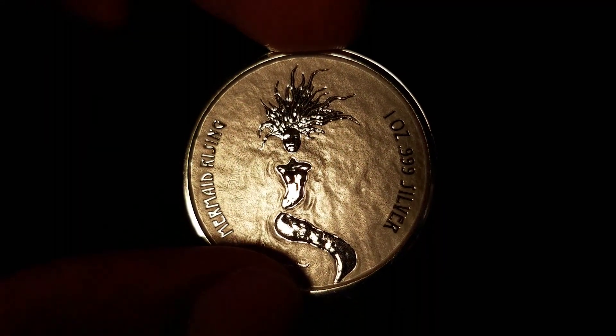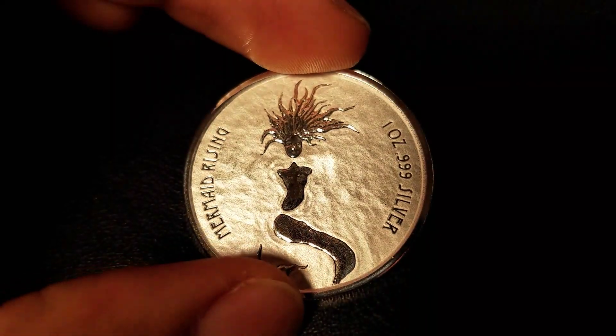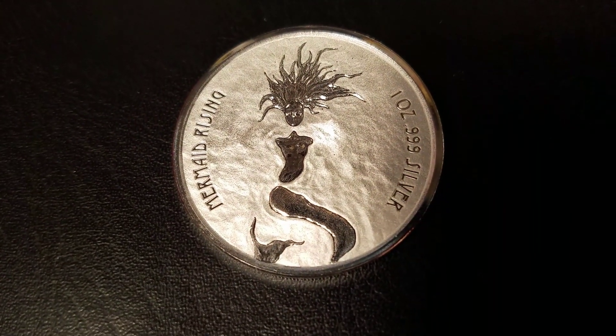Tell me how you would rank this coin by hitting the exclamation point at the top of the screen. I'm OutsideStacker, thanks for checking it out.